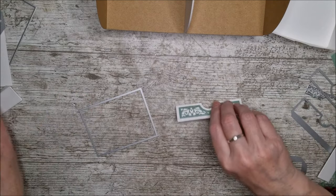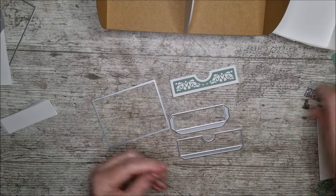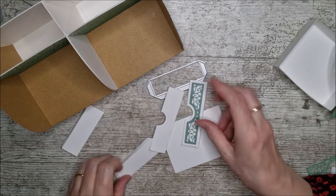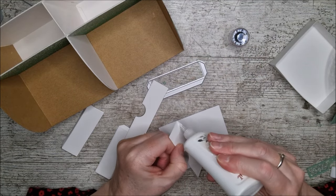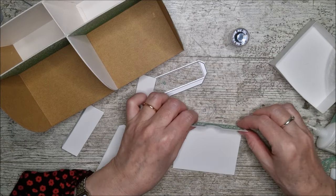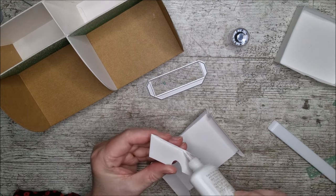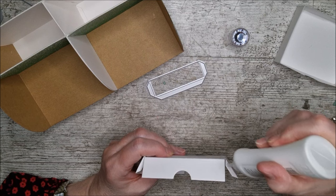I've got one drawer made and I'm going to show you how to make the other one the same way. We need two of these, two of these, and one of these for each drawer. You can decorate it as I've done here by using this die and this one together — I've done that in sea salt green and glued it onto the front. The front and back of the drawer are the same; these are the two sides. I put some glue on the inside of the tab and attach all these little pieces.